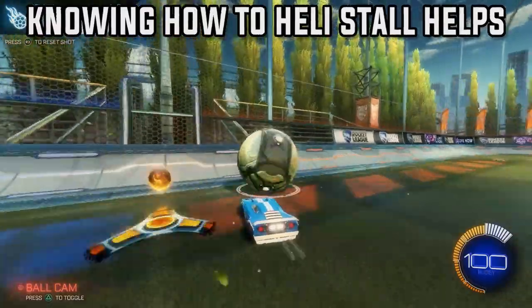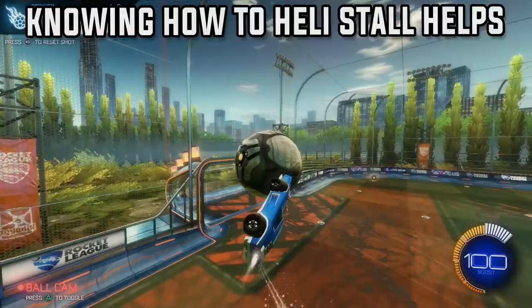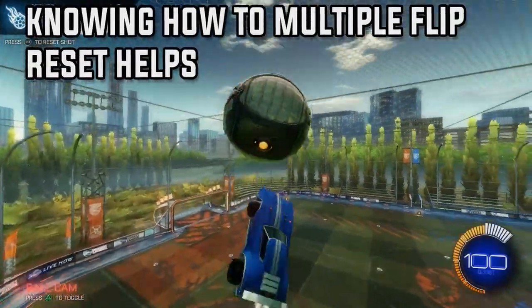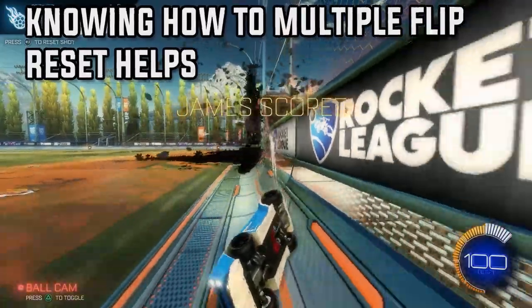Knowing how to heli still helps a lot because of the motion of it and also the positioning when you get the reset. Knowing how to multiple flip reset and having a very good first reset helps massively as well. So make sure you can do all of these before you start.